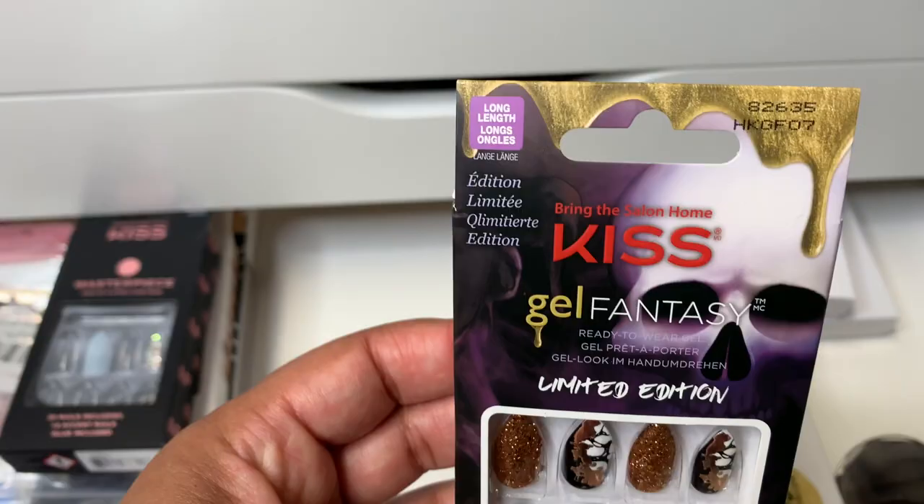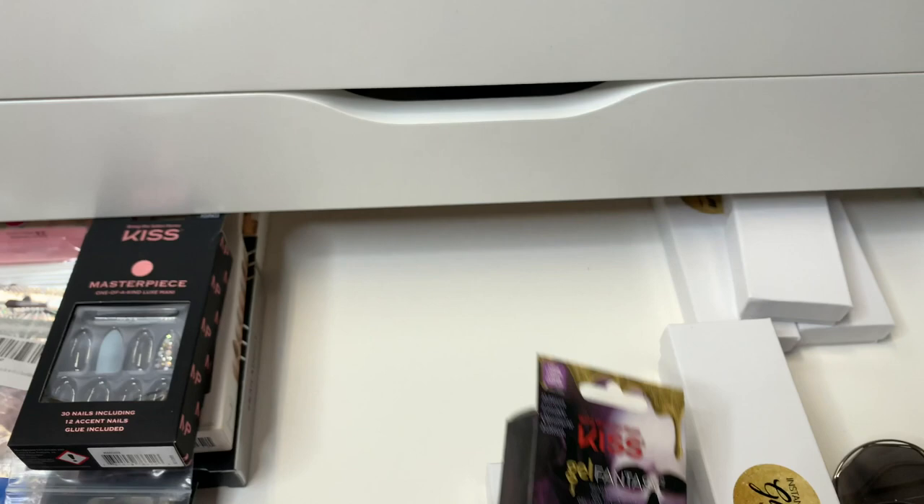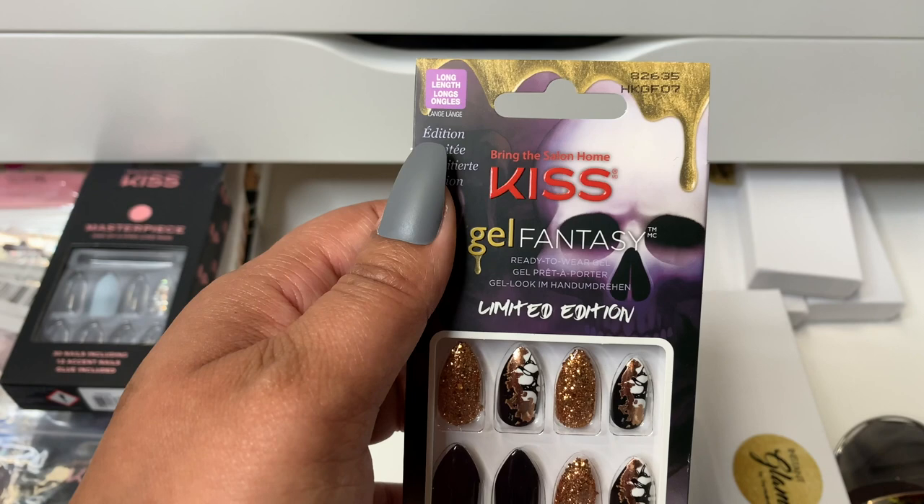Another Halloween set. So once the ones that I have on — the set I have on now — once it's time for me to change them out, I'm just going to go ahead and put these on. Kiss did a great job with these sets because you can wear them beyond whatever they're made for. These are supposed to be Halloween, but they don't look Halloween-y to me. They just have those colors, but yeah, I love them.